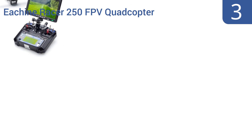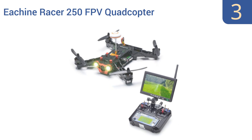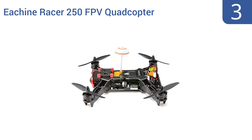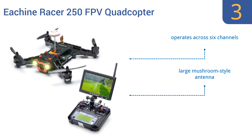Nearing the top of our list at number 3, the E-Sheen Racer 250 FPV quadcopter is a speed machine suitable for long-distance flight thanks to its remote control's high sensitivity, and for indoor or outdoor use — even in the darkness — thanks to its bright LED lights and HD night vision video abilities. It operates across six channels and has a large mushroom-star antenna. It gets good reviews from owners.